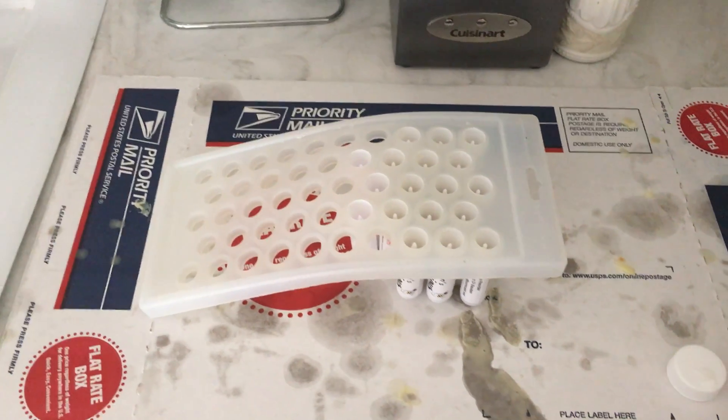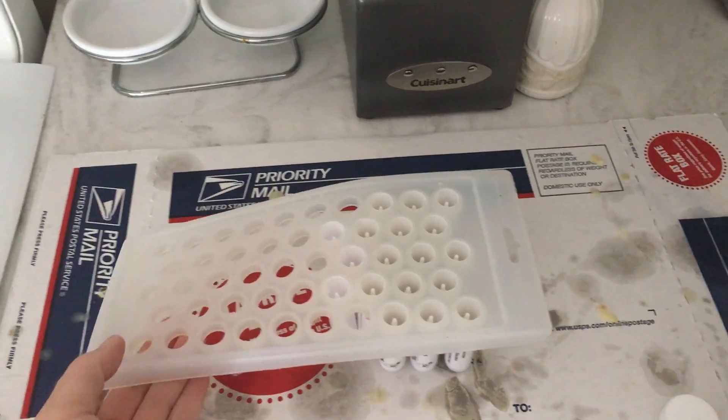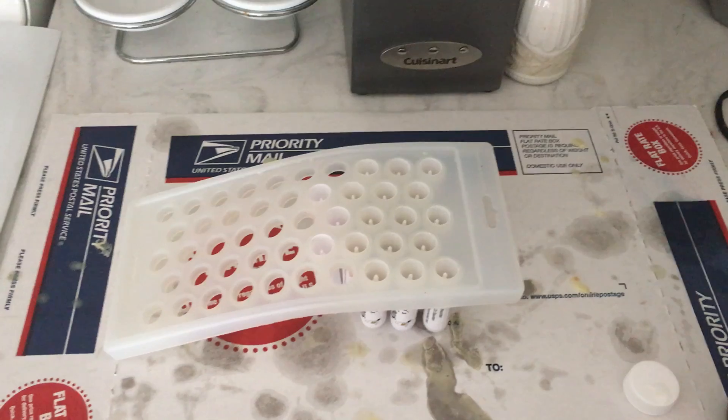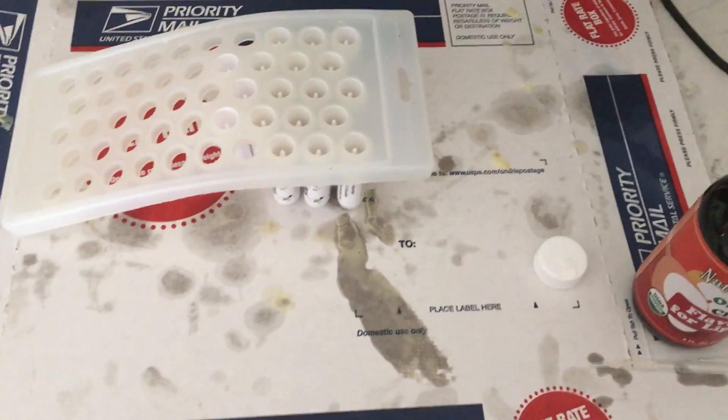I'm doing just about 15 sticks, whereas this whole thing can hold 48, but this is just a quick delivery of some cherry lip balms that were ordered. As you can see it can get messy.